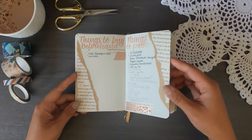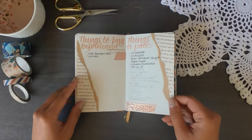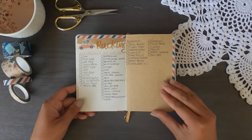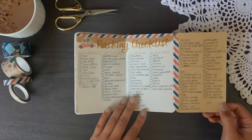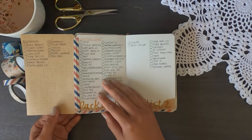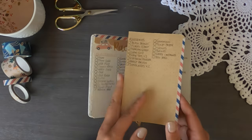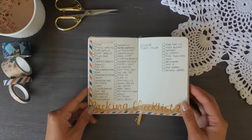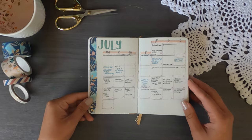Then we have things to buy beforehand and things to pack — a brainstorming page before I compiled my physical packing checklist. I used a little Dutch door that opens outwards, and it doubles on the other side, giving me six pages of packing checklist. I have so much stuff because I was camping in a tent, so I had to take all the camping gear, cooking gear, and clothes.